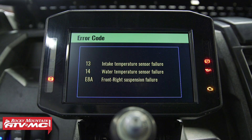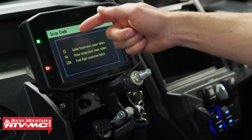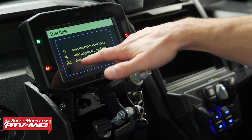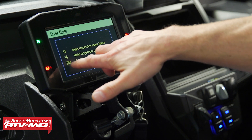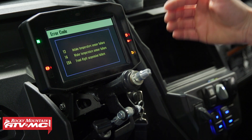We've got the air codes highlighted, so I'm going to select it and we have three codes: an intake temperature sensor failure, water temperature, and a front right suspension failure. These are going to be listed in numerical order, and some of them — like this suspension one — have a letter next to them.